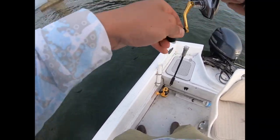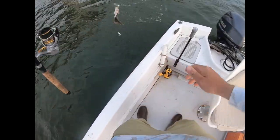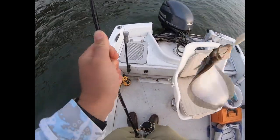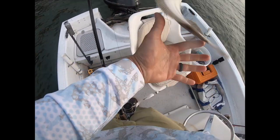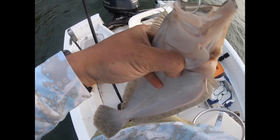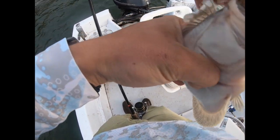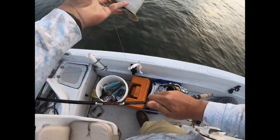There we go — getting bigger! But that is also what we'd call heartbreak on a hook — not big enough to take home. But you know what, it's a fish, so we're not gonna be mad. We'll let them go.